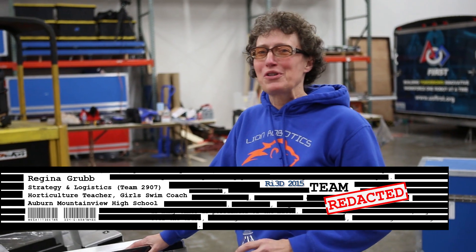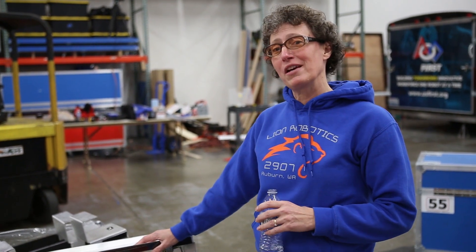Hi, this is G. Mama Grub at Washington First Robotics, the honorary recycling queen here. I'm going to show you a few things we've been doing with our robot this year regarding the reuse of products from last year's game.